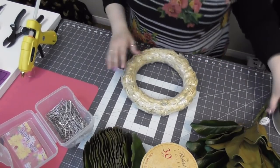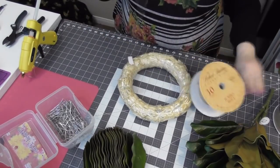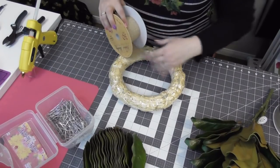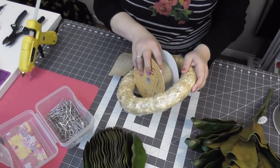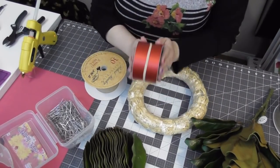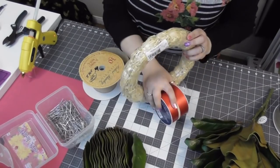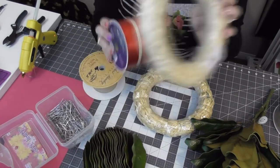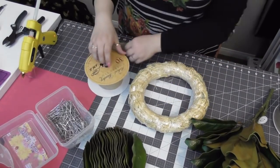We're going to start with wrapping the actual wreath form. Take your ribbon and pick a starting point, and roll it a little bit. You're also going to want to make sure your actual ribbon spool fits through your wreath — this is a little bit of a tight fit. But if you pick something like I used for the tulip wreaths, it's going to fit through here for wrapping. That's something you want to be conscious of — make sure your ribbon spool will fit through the form you're buying.